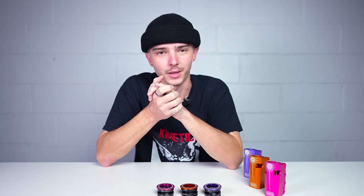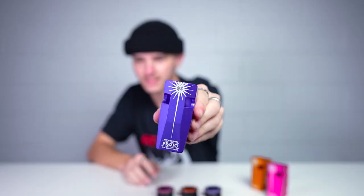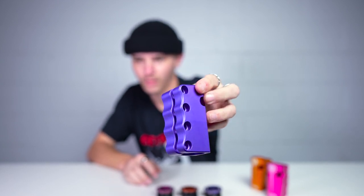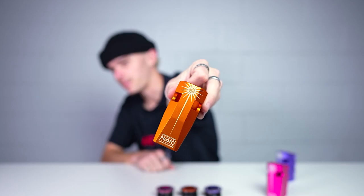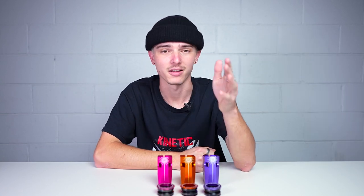Moving on from the Proto Integratron headset, the next product that comes in a ton of new colors to match the headsets is the Sentinel SCS. Here's the Sentinel SCS in purple — same clamp as before, just now available in purple. Next up is orange, and finally is pink. Essentially you can now color coordinate your scooter and Proto is making it as easy as possible. That's gonna be it for the Proto products in today's video.